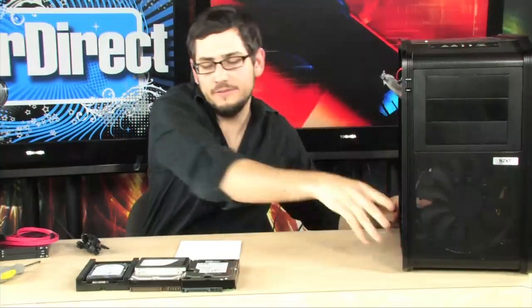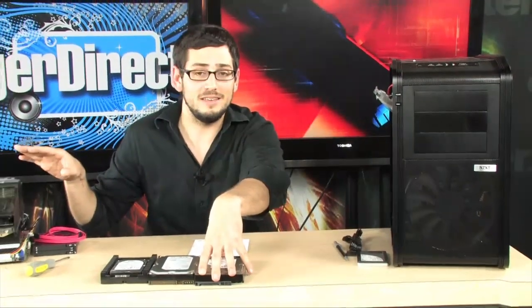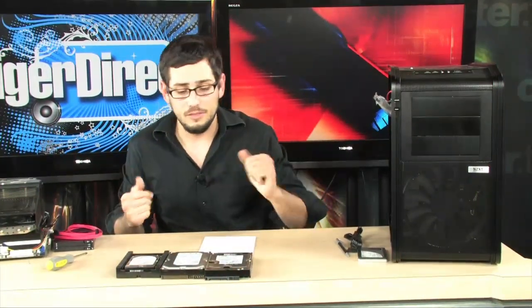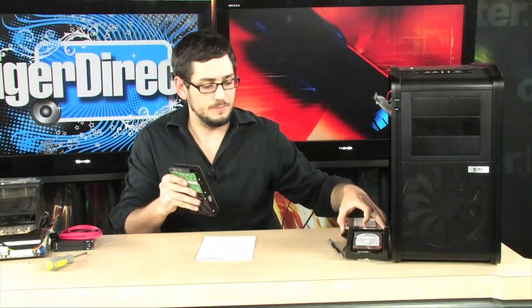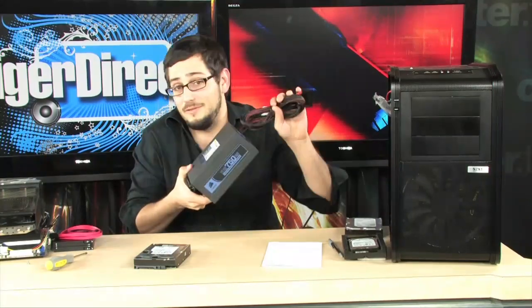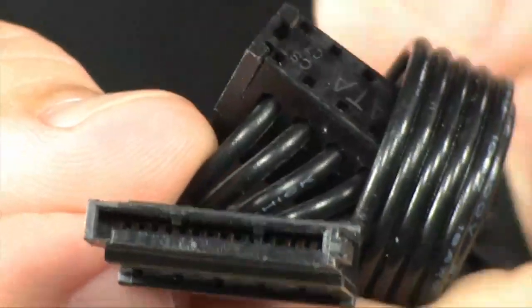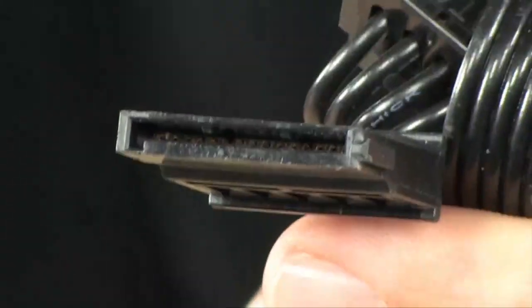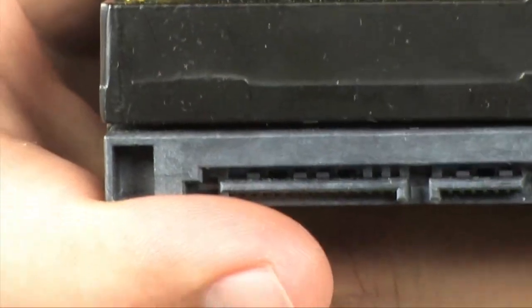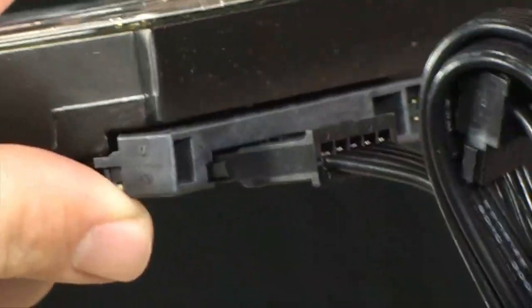Hooking up the drive is just as easy. There are two things you need to plug into the hard drive: first is the SATA cable, which goes to the motherboard; second is the SATA power, which powers the drive itself. I'm going to work with this one terabyte drive. First, the SATA power comes from your power supply. There is a tab that faces down and a tab that faces up — you basically just plug it in and it's secured.